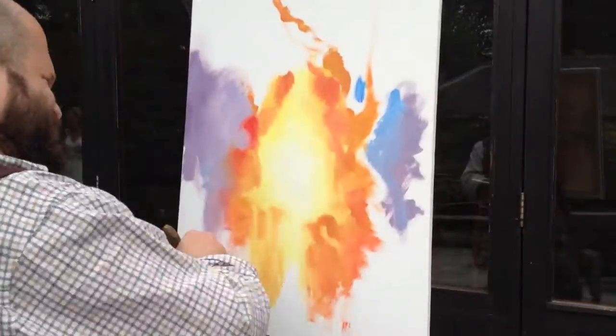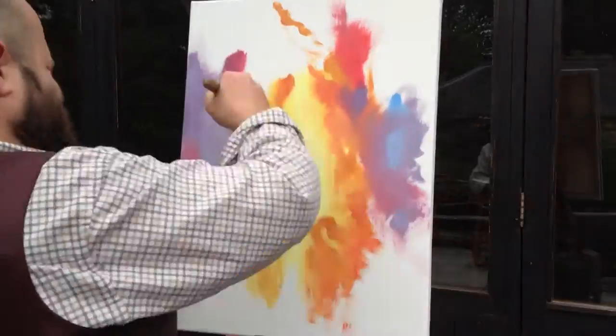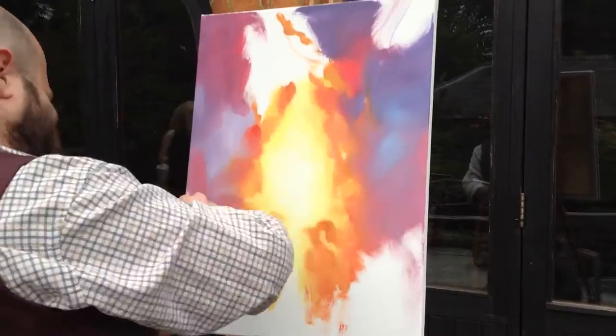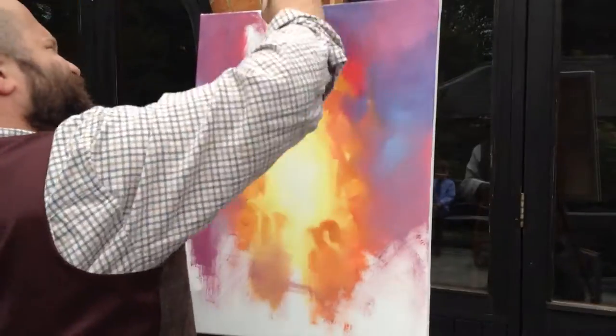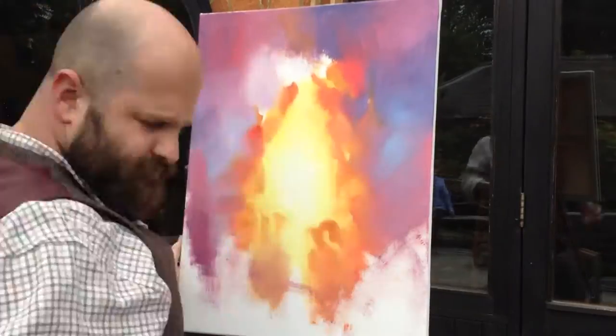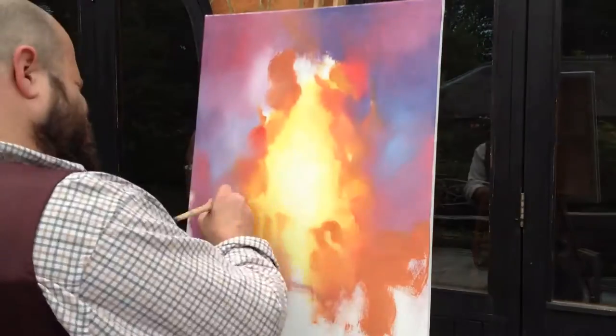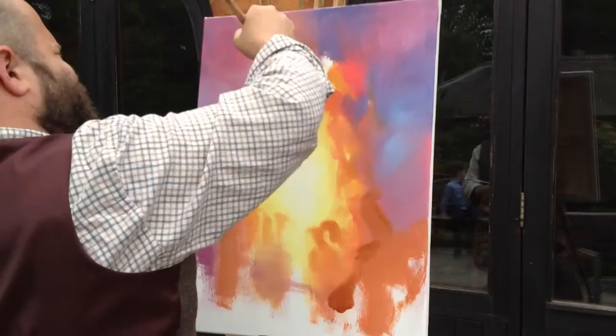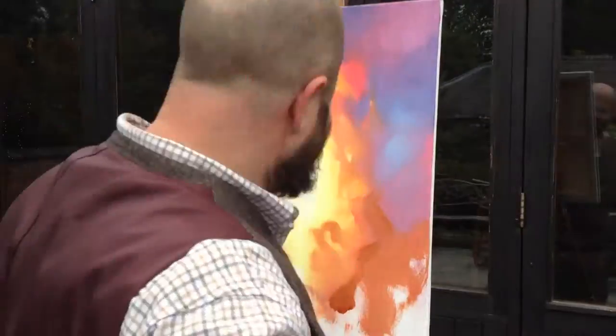Then Prussian blue, crimson and white around the outside, trying to get the cold areas in without going green. If you use the crimson it stops it going green, so that's why you put crimson in between the blue and the yellow.